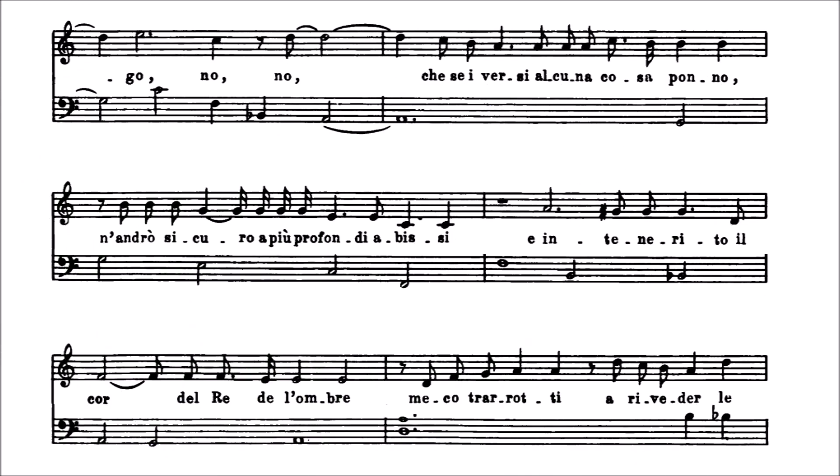Pasamos a la siguiente página. Estos acordes son los que ya teníamos analizados de la frase anterior. A continuación tenemos otra sucesión por círculo de quintas justas. Este acorde de si bemol podría ser un sexto grado en re menor, y luego iría una dominante con el retardo de la cuarta sobre la tercera, pero eso es si el do tuviera el sostenido como sensible de re menor.